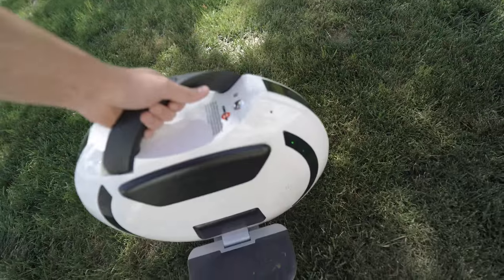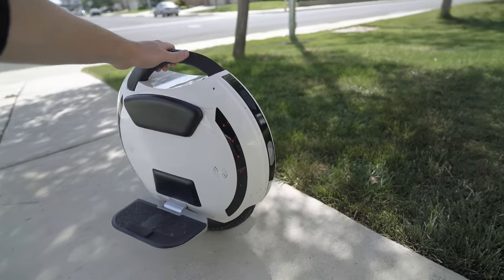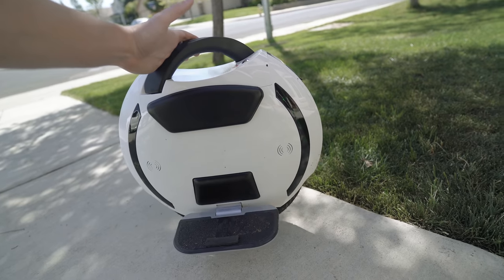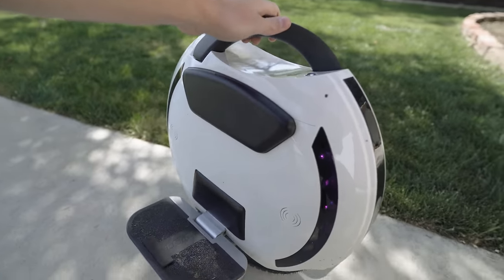It's on right now. This is a Kingsong 14D. When I posted that first video, a lot of people were saying that Kingsong is a really good brand, so they were surprised the first one died so fast. But again, it's probably because I was riding in wet grass with a bunch of potholes in it. It's a really smooth little electric unicycle.